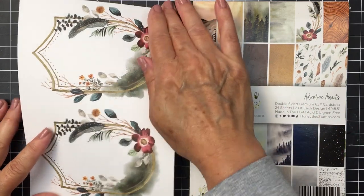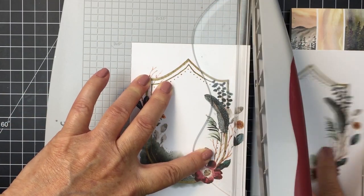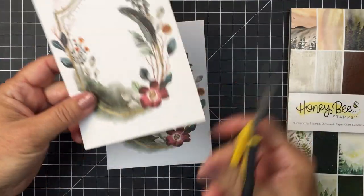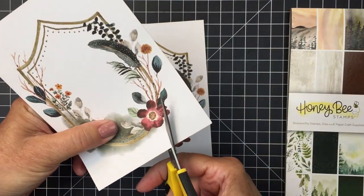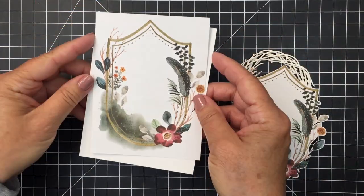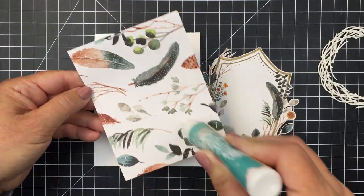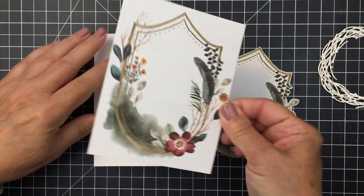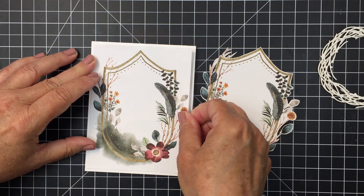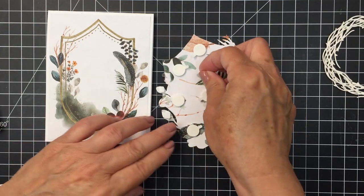One of the papers in this pad has two beautiful images. I'm going to chop that paper in half and use one piece for the base of my card. I've sized that piece down to just slightly smaller than my A2 card front, and I'm going to adhere it onto my A2 size top folding card base, which will leave a nice white margin around the edge.